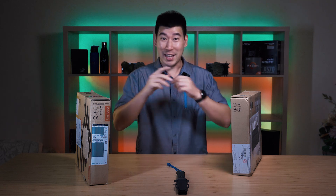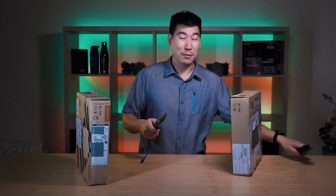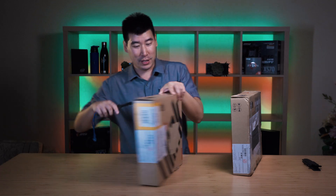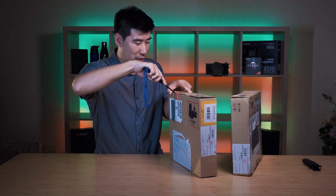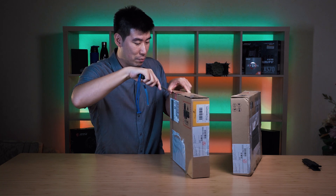Let's start off with the unboxing. As always, I've got my trusty knife here. Which one should I start with? Let's go with the Intel first. Let's make that little slip — these are easy with the Lenovos. I'll just do that one more time.